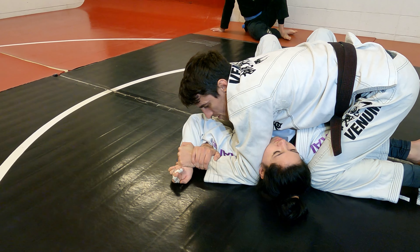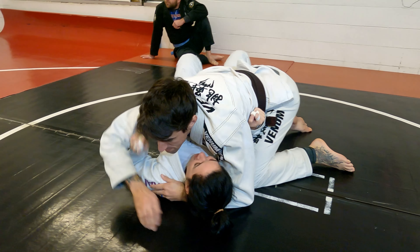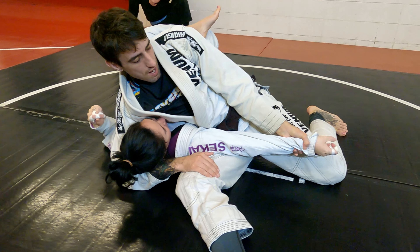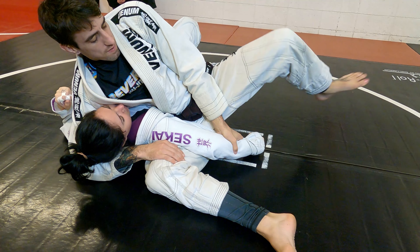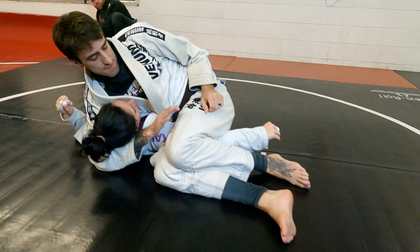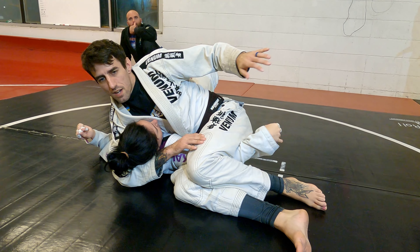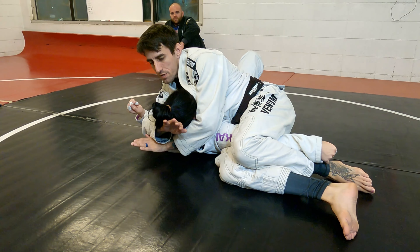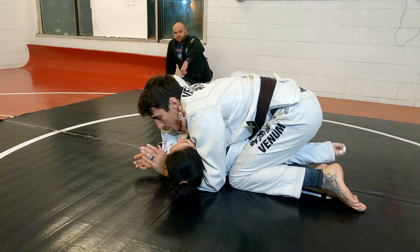You will have to verbally tap because you don't have hands free, or I can tap your bumper. Same setup — I want that americana, she extends it out so I can't just get that. I'm going to go over the top and pinch everything in. There are some nice wrist locks you can do from here but we're not doing that right now. Trap the arm, switch the cross face, collect this arm, and come up to my knees pinching everything in.